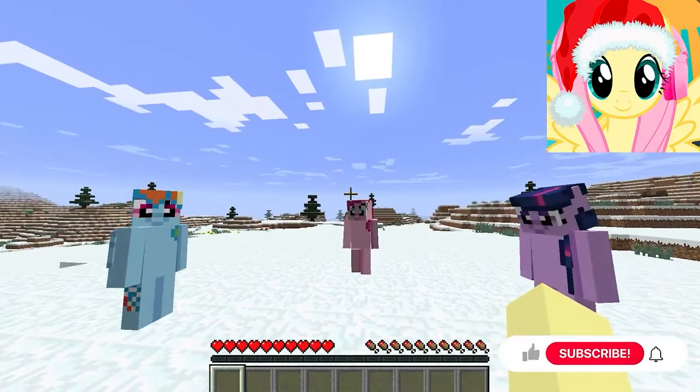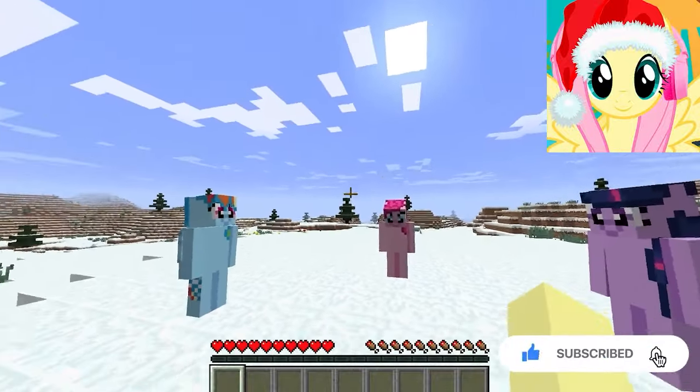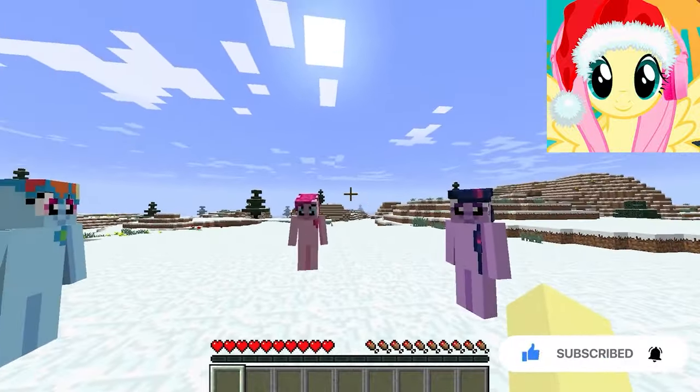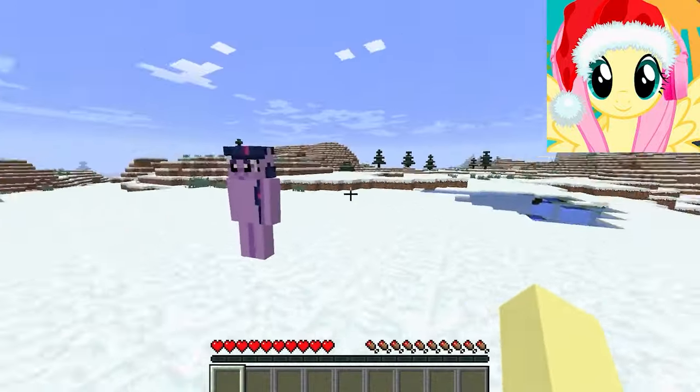Ho ho ho ho! Hello, my dear viewers! Hello, girls! How glad I am to see you! Finally, we will survive together in Minecraft. Only this is not ordinary survival — just look how cold it is! Hello, audience! Hello, Fluttershy! Hello, Pinkie Pie! Hello, Rainbow Dash! Girls, how glad I am to see you! Finally, we have come together to play in Minecraft. Girls, looks like we are in the winter biome! How can we survive in it?